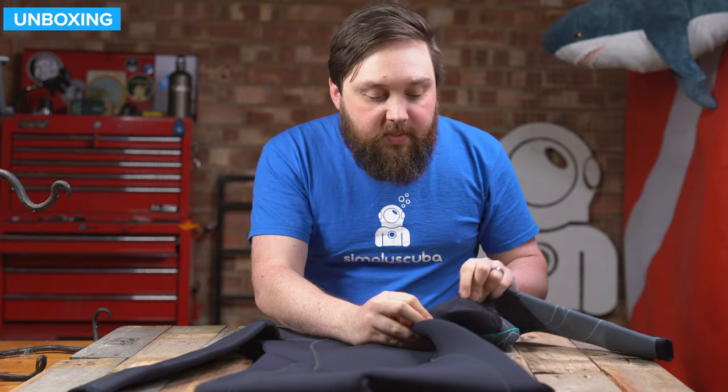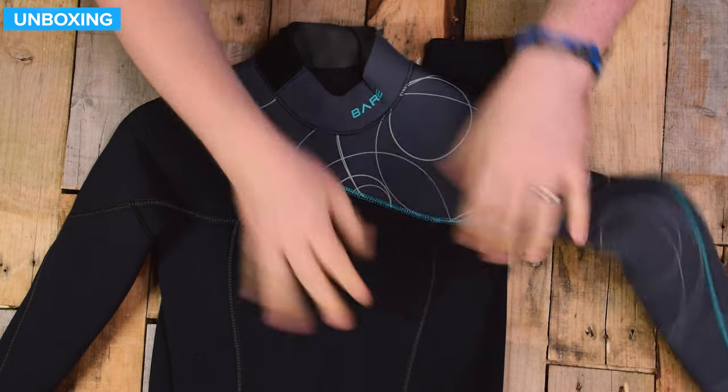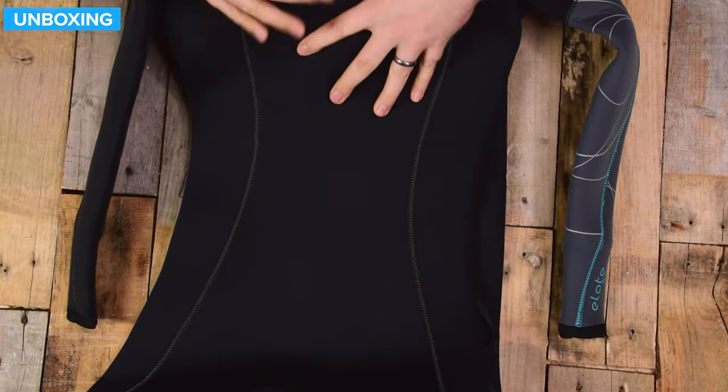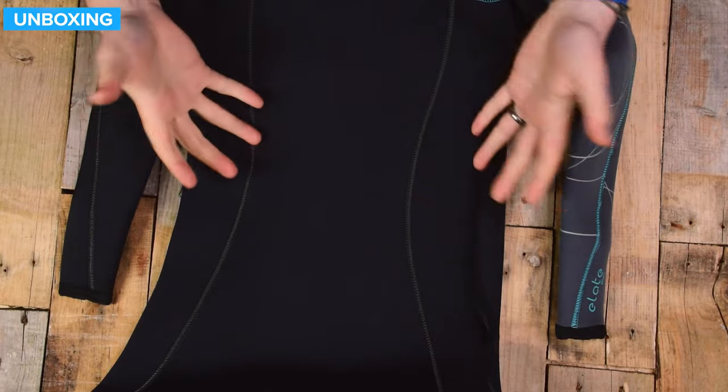Moving down underneath the arms, there's no stitching underneath the armpits, which is nice and comfortable. There are big, long panels throughout most of this suit, which allow for greater flexibility so you can stretch and move around whilst you're in the suit.